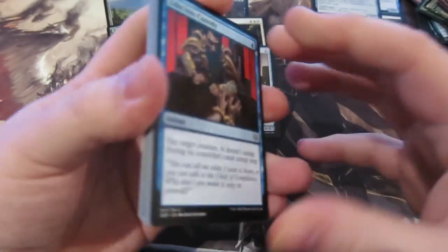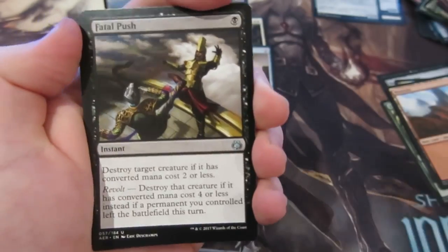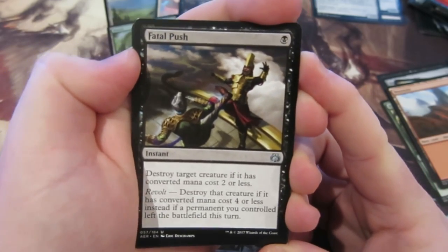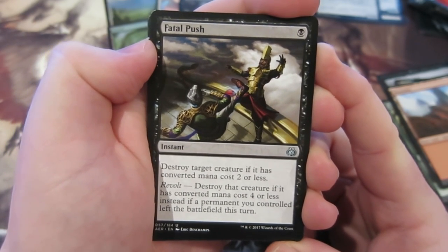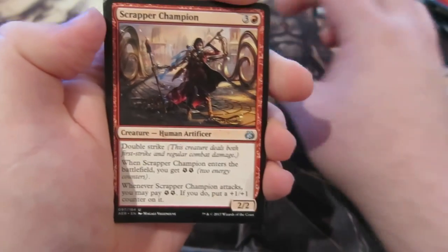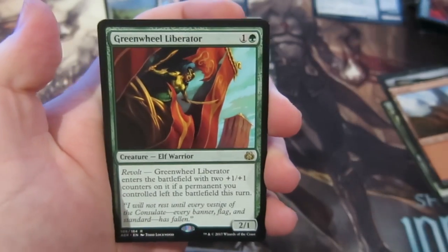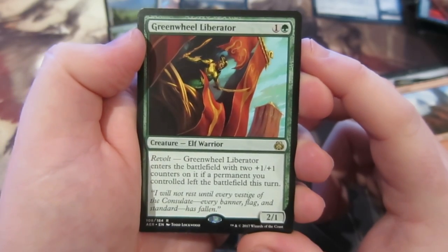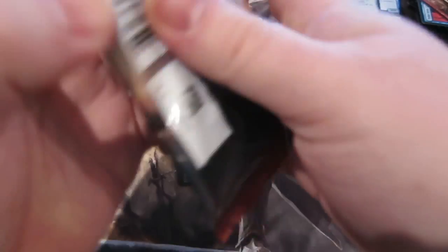We still have two packs to go. We're saved — Fatal Push! A lovely Fatal Push, possibly the best uncommon in the set. Destroy target creature with converted mana cost two or less, or four or less if revolt triggered. That goes straight in — it's better than all our rares. Our rare is Rishkar, Peema Renegade — a green Wheel Liberator. Enter the battlefield: put two +1/+1 counters on it, and if a permanent left the battlefield this turn it becomes a four-three. Pretty sweet.